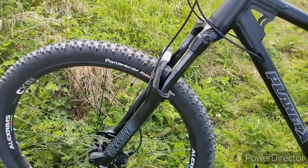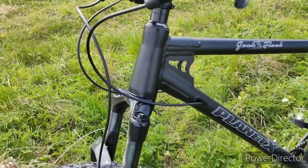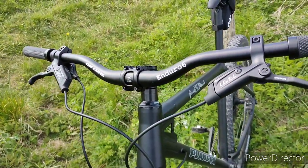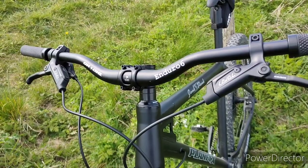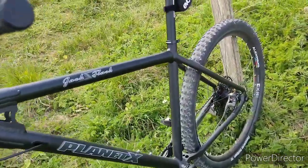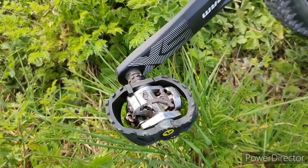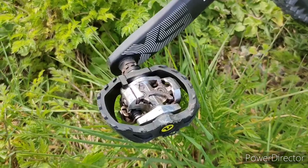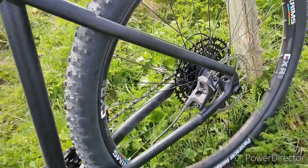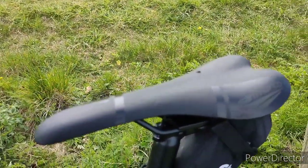Tapered headset. OneUp Enduro 6 riser bar, 780 millimeter width. I fitted some Shimano dual SPD M420 pedals. Selle San Marco Monza saddle.